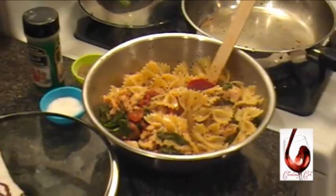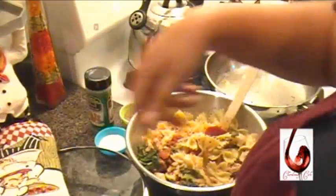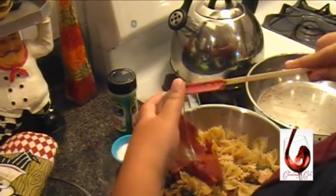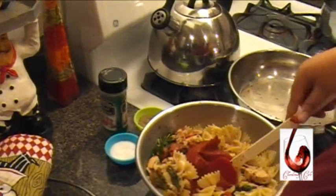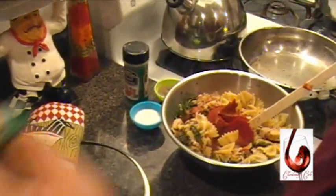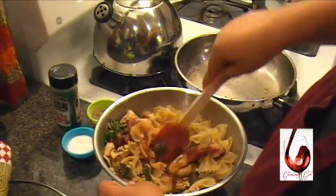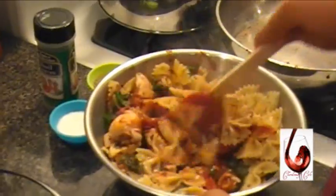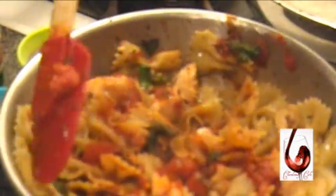Now while the noodles are hot, add the tomato paste. I'm going to take that a little bit. I'm going to add this in here. I'm going to kind of marinate now. When you add the tomato paste in here, you might have to add a little salt to it.